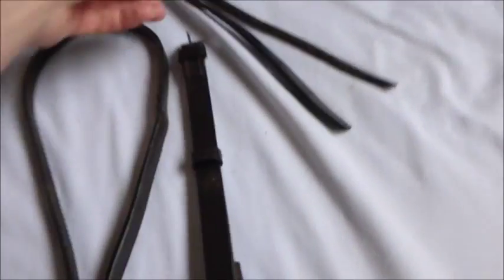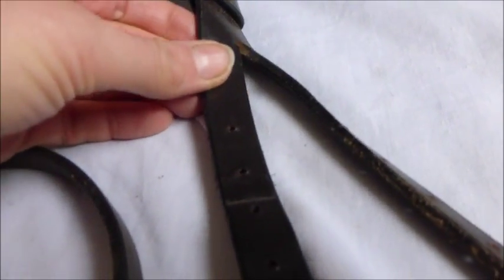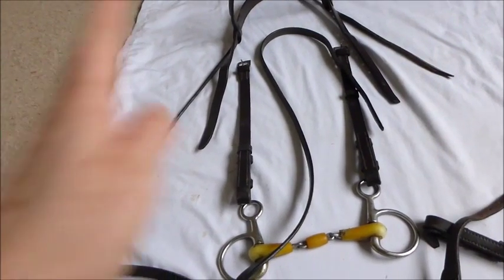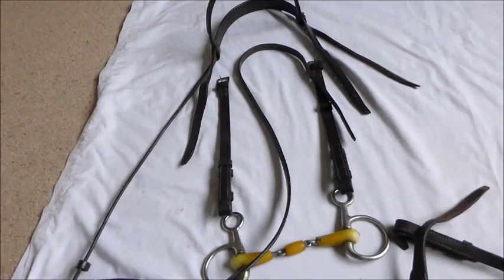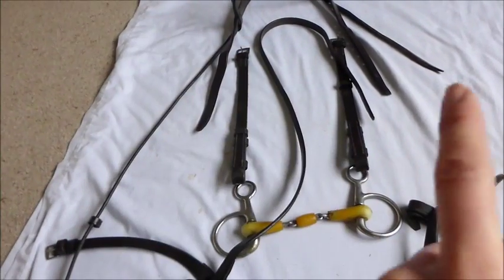I've laid it out on that side and this side, and again I made a note of the holes. Because Basil is the only horse that wears it, it's easy to see, but he has his cheek pieces on the third hole from the top on both sides. Actually it's really easy for me to remember because his noseband and his two cheek pieces are all three holes from the top. Ideally you do want them on an equal hole — you wouldn't want four holes on one side and two on the other, because that would make the bit and the rest of the bridle sit slightly skewed. You always want them to be equal if possible.